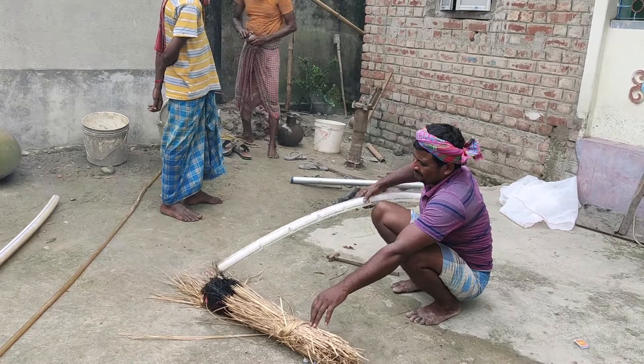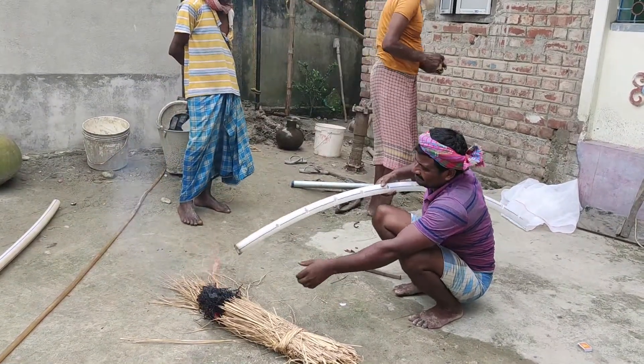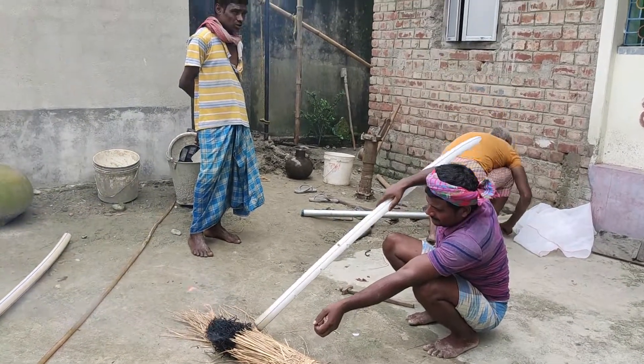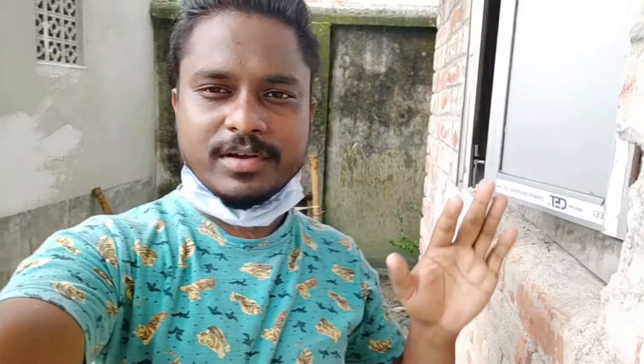They are burning the pipe to make it flexible so that it enters into the metal pipe. You can see right now the hand pump is ready, so where they had dug they are filling the mud back in.